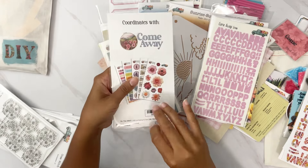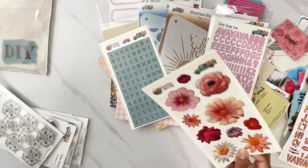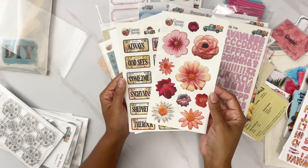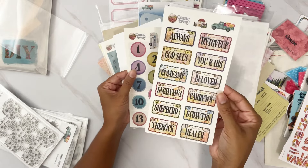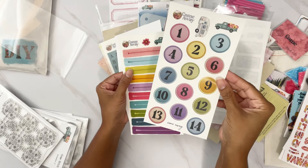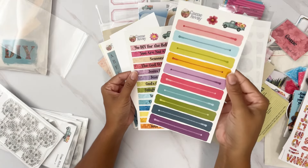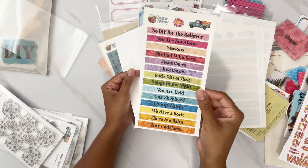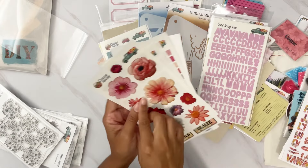We also have the coordinating clear stickers — these coordinate with the ones in the kit but are not duplicates. We have embroidery flowers, beautiful license plates with fun sayings, numbers 1 through 14 perfect for numbering your days, and titles for each of the 14 days so you can label all of your days. I love the zipper one!